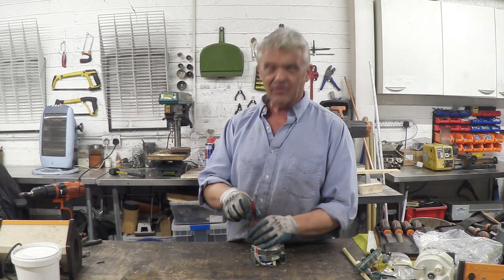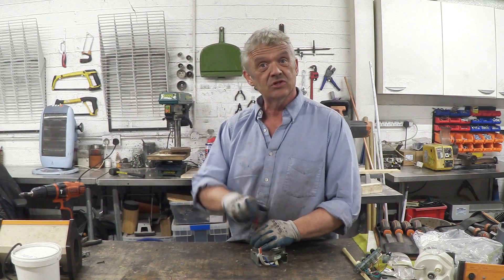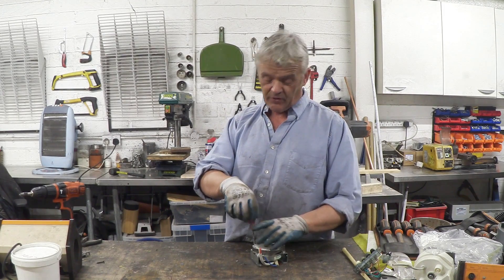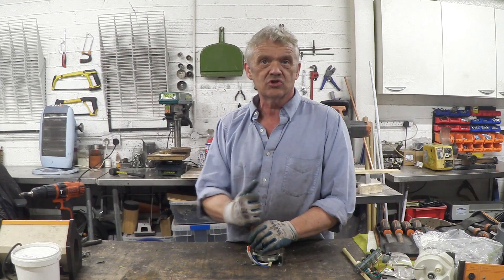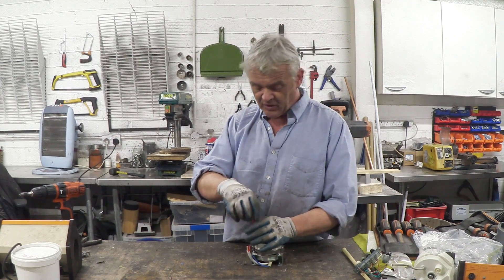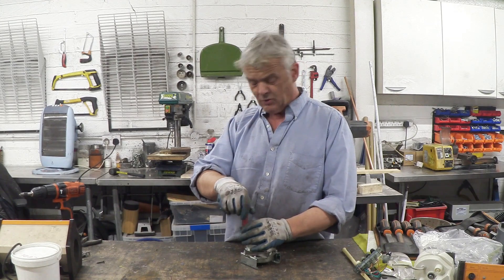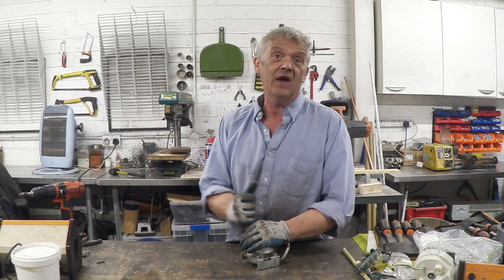We looked at that in video 500 where we basically took some capacitors and converted it to an actual generator. However, they can also equally be converted into something called a switch reluctance generator — we did that in video 1053 with the shaded pole motor — but I wanted to do it with an actual induction motor pulled from something, because reluctance motors and reluctance generators are becoming the thing.